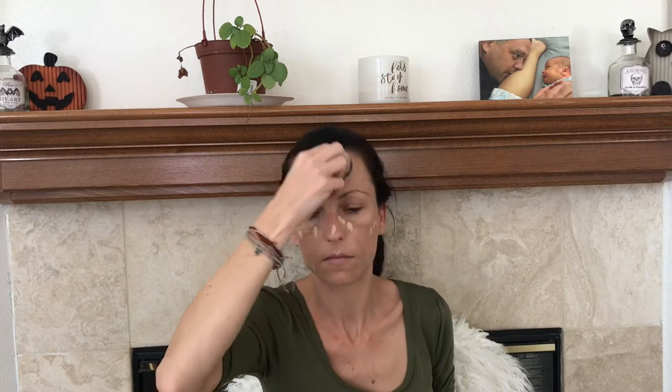I started out with my primer and just rub it all over my face, and then I start with my cocktail of foundations. Actually I did spot conceal first with Shape Tape and then my cocktail of foundations. You blend them all in — it's a little bit lighter than usual but we're going for doll-like. The spots that needed extra I gave it extra. Then I took my lightest shade of foundation and just did that in all the places I want to highlight and blended that in.